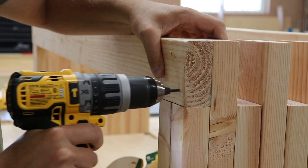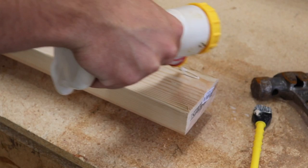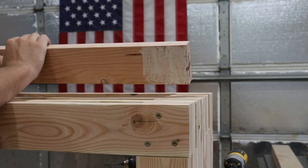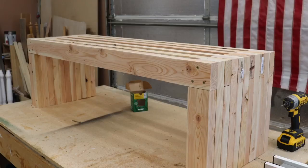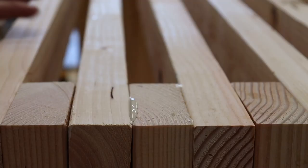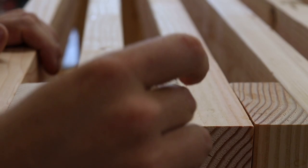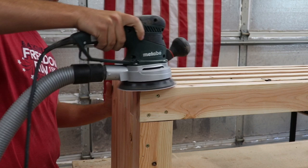The joints should be really tight and they end up working out really smooth. Make sure you wipe all the glue off the joints — you'll most likely have quite a bit of squeeze-out, so make sure you're wiping that all off. Then go ahead and sand the whole bench down.